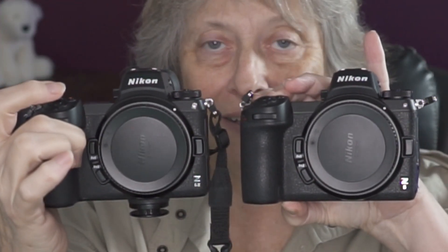So I've got the Z6II and the Z6. The reason for the Z6 purchase was because I'm going to Antarctica, and I don't want to go all the way down there — where there is no camera store if something goes wrong — and be caught without a camera. Too far to go, too much money to spend to be without my camera.